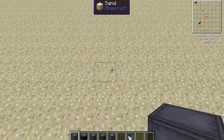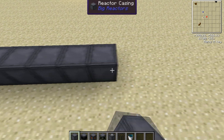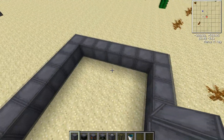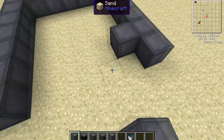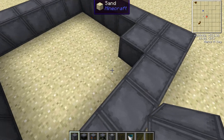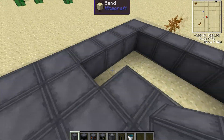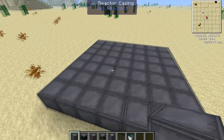The most optimal format for a big reactor is a 7x7. And then just fill in the bottom layer. That's the bottom layer of your reactor.